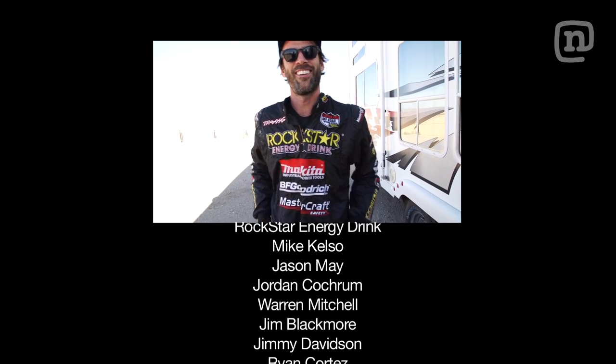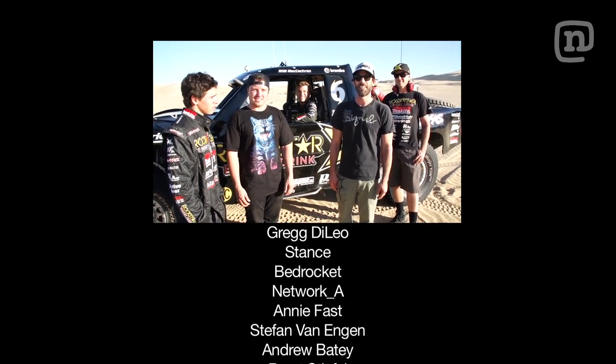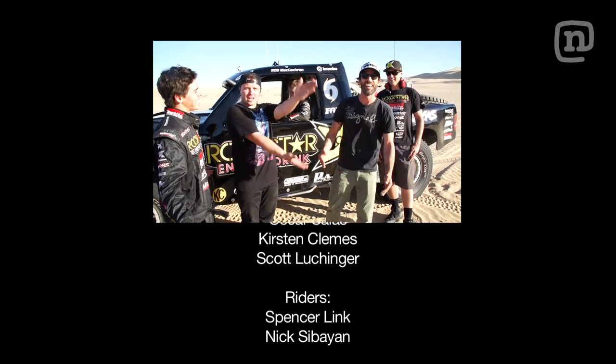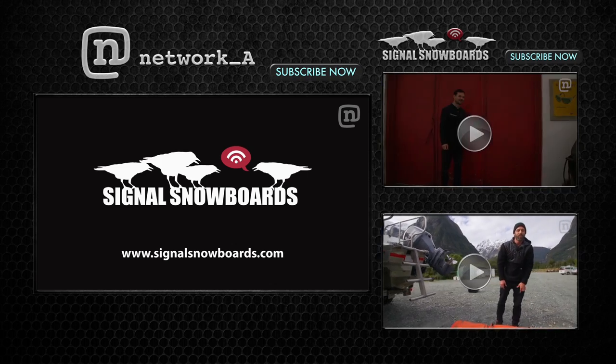Why don't they make these for snowboarding? We tried some sandboarding — it was special. We had an epic day. We're gonna be huge in Dubai.